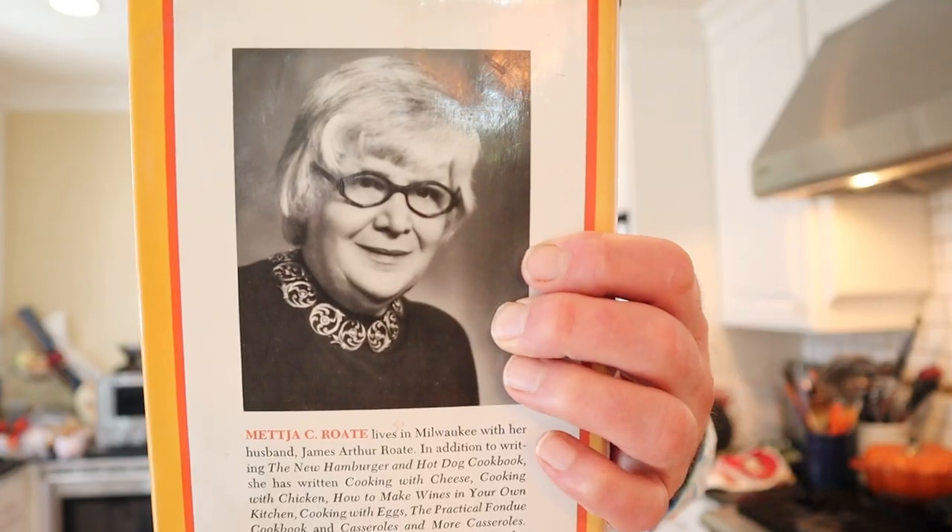Welcome to Sandwiches of History. It is the 4th of July and here in America that means people are out grilling hot dogs and hamburgers. I thought today would be a pretty good day to bust out the hot dog sloppy joe from the new hamburger and hot dog cookbook of 1970. This woman wrote so many cookbooks including how to make wine in your own kitchen and the practical fondue cookbook. Yeah, that's right, she's cool.